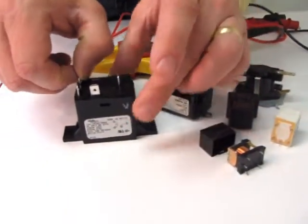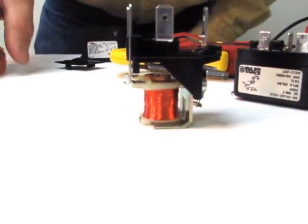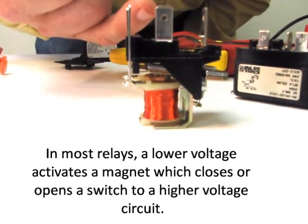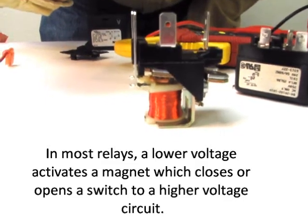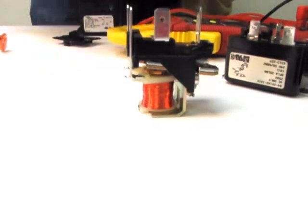Let's take a look under the hood here. How a relay works is that a low voltage comes into the relay, energizes this coil, which creates a magnet. The magnet then pulls a switch together, and it could be closing a switch, it could be opening a switch. So a low voltage comes in, energizes the magnet, closes a switch, or opens a switch for a higher voltage.